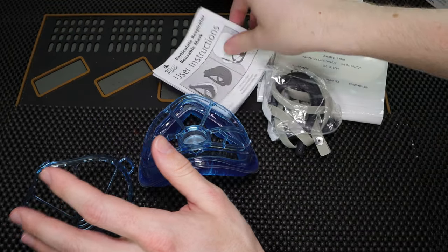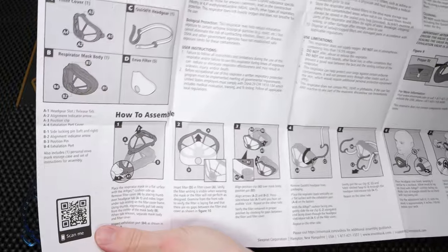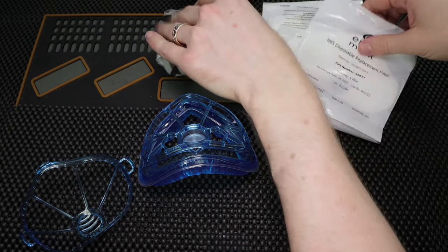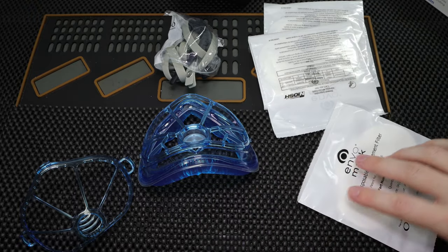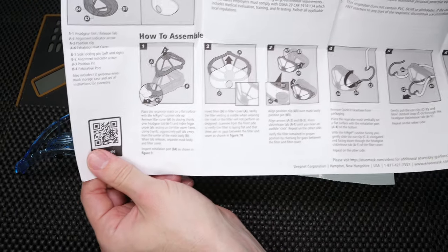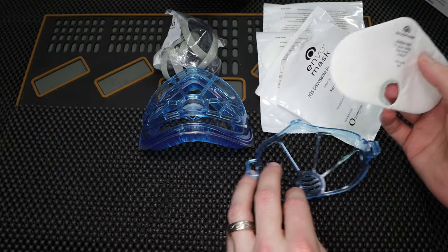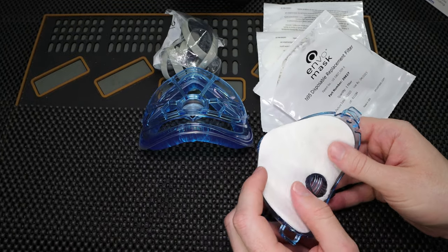When we open this up, we're going to see we have our instruction manual — it's always a good thing to read through just to make sure that you're doing everything correctly. What I'd like to do today is install one of these filters. I'm going to open this up and then we're going to place it inside the mask. It's always good to take a look at the instruction manual if you're not sure what to do. So the first thing I'm going to do — I've already opened up the individually wrapped filter — and then I'm going to take the front of my mask. You're going to see on the front here it's going to say 'this side facing out,' so we're going to place this right in here.